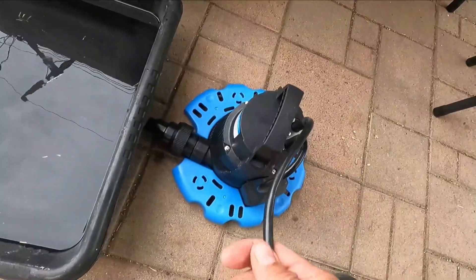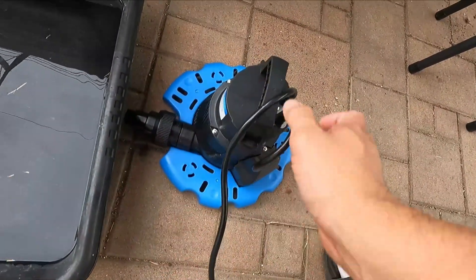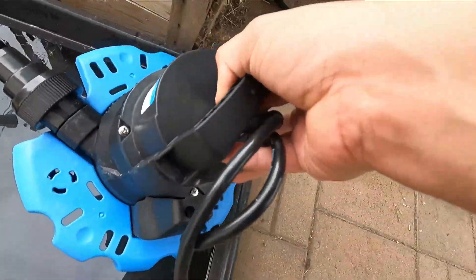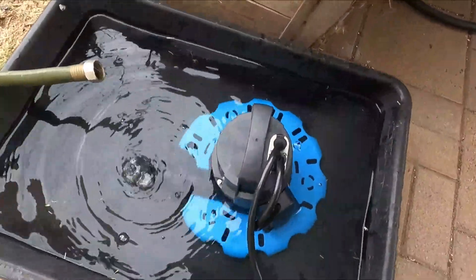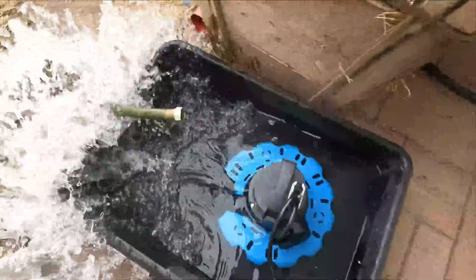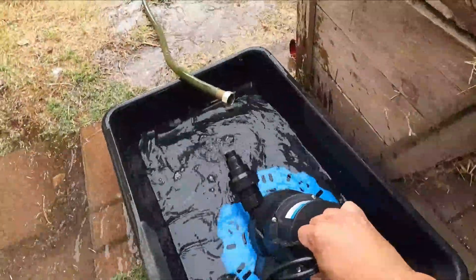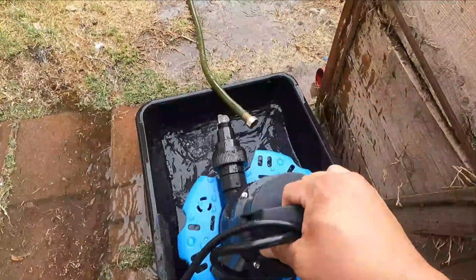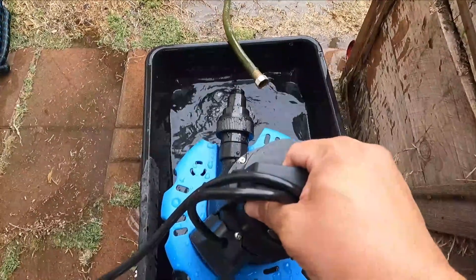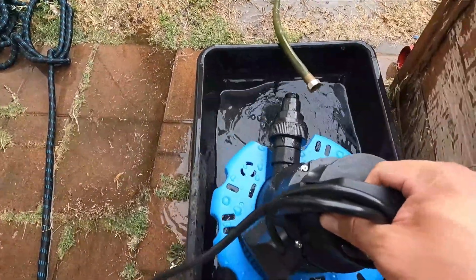Just to let you guys know, it has a 25-foot cable. We're going to go ahead and submerge it — as soon as it interacts with the water it starts working. You can see it going, that's super strong right now. We're going to take it out and stop the pump for a bit because it's already flooding fast.